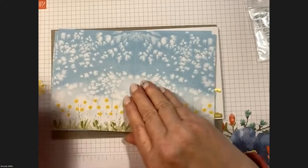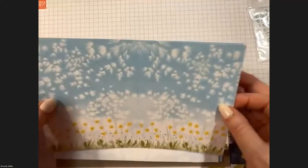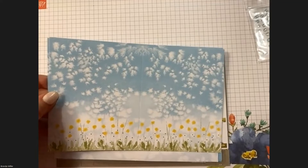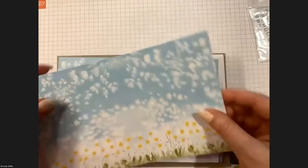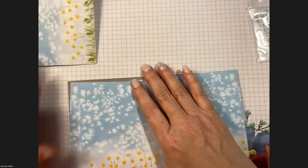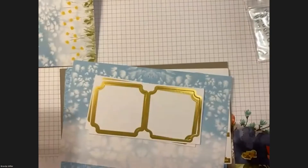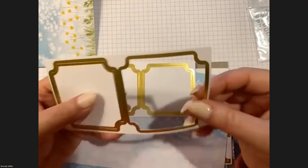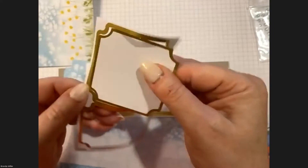We have our card bases. There are three card bases with dandelions at the bottom — that card base goes with Card Number One, so go ahead and put one into that pile. Take the rest and put them aside. Then we have these lovely labels; we only need one of them, and that also goes with Card Number One.